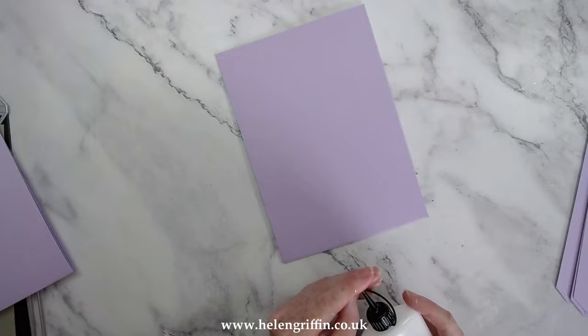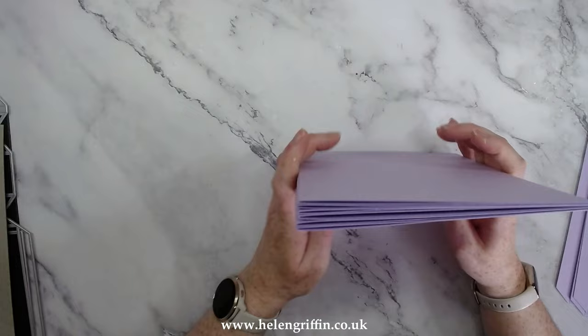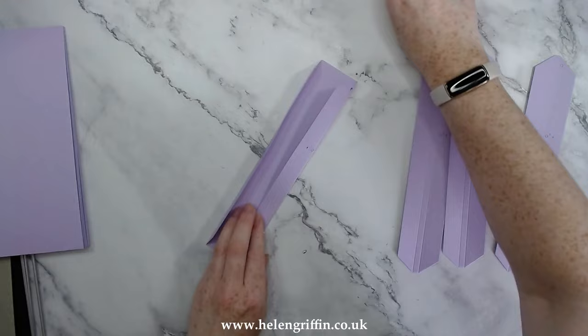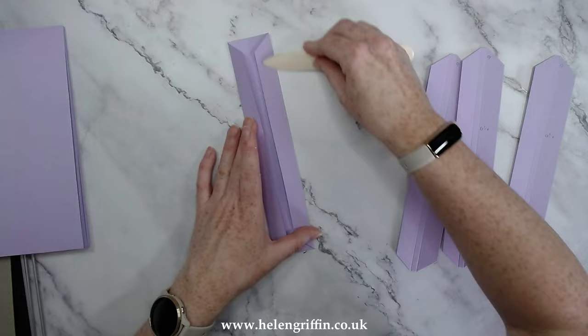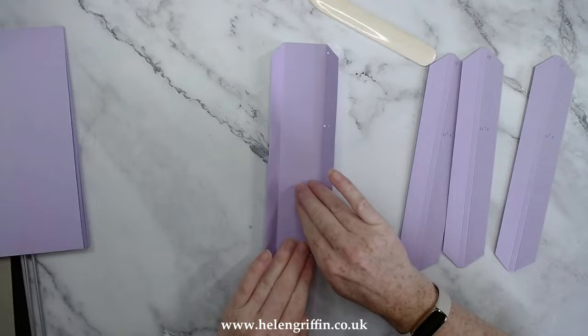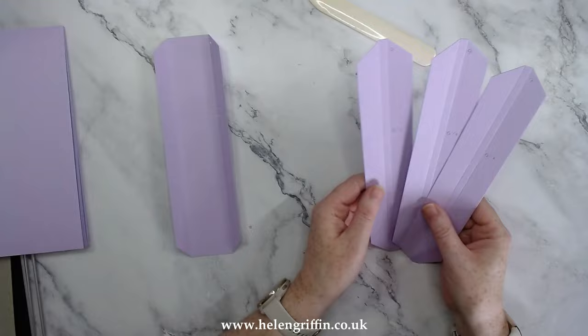That is our last page done — this is going to be a six-page album. Now let's work on our binding. We have the large one and three of the narrow ones. Just fold these up and use your bone folder. The outside flaps here are going to attach the front and back cover, and the center section on the inside is what holds the three binding strips.